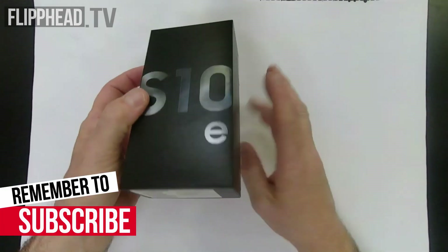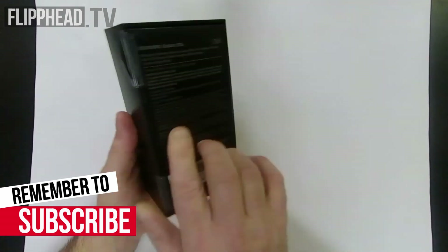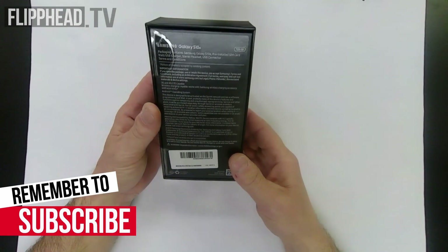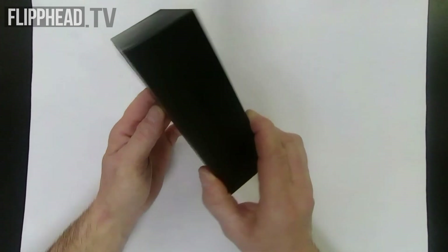There's the front of the box, the bottom of the box. Nothing on the sides. The back of the box, which gives you all sorts of information.